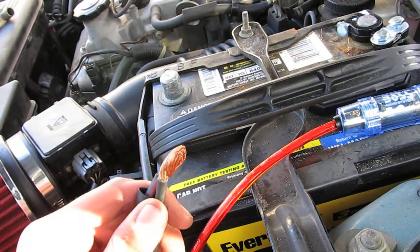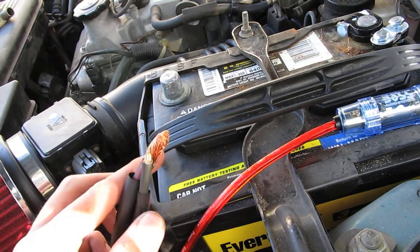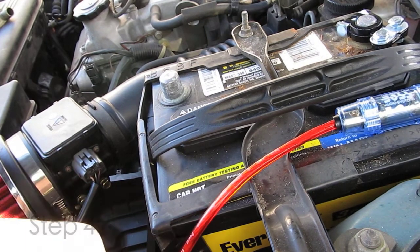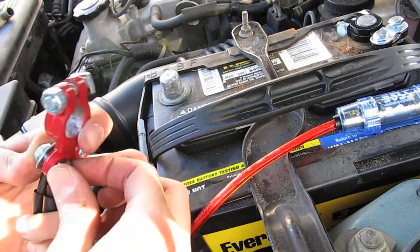After you have these two wires stripped, you're going to want to take them and twist them together. Then take your terminal, line it up, stick the wires inside, and tighten them down.